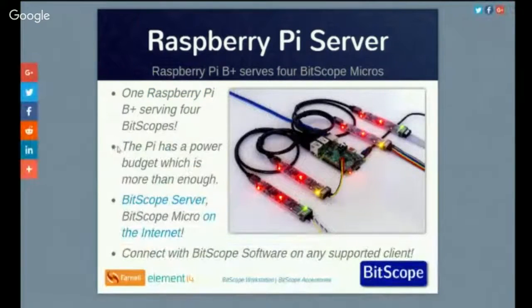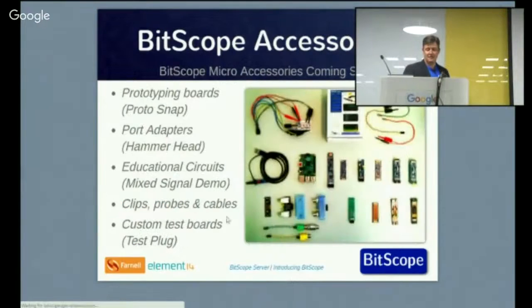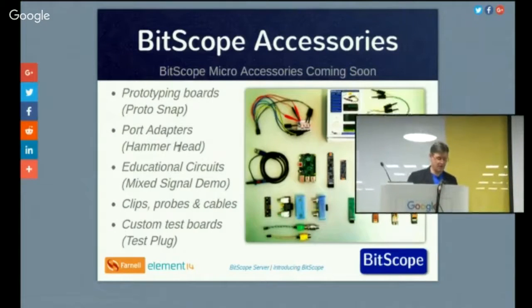We can also run them as services. Here's a Raspberry Pi driving four Bitscope Micros, giving you eight analogue channels and 24 logic channels.